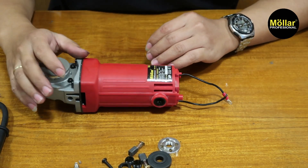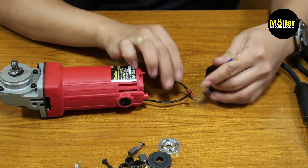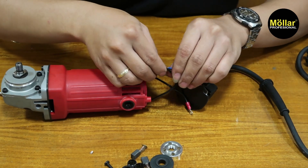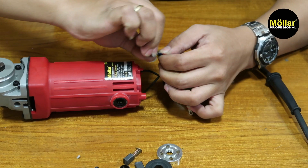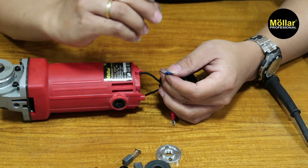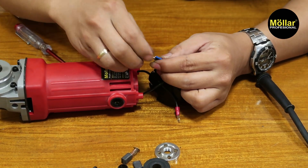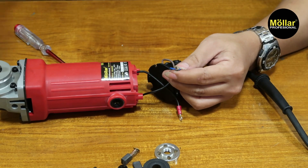Lanjut kita pasang kabelnya. Pertama kita pasang ini dulu. Ini bisa kalian isolasi atau tidak menggunakan ini. Dipres lagi ya, lalu kita pasang lagi, lalu kita press.